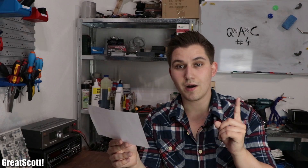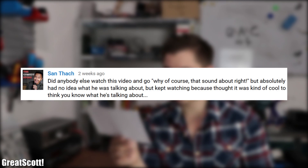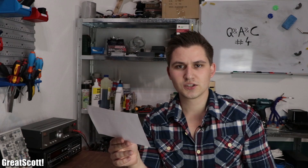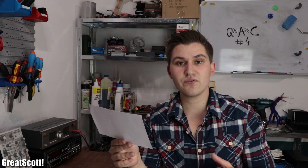And the number 1 comment of the month is from San who says: "Did anybody else watch this video and go 'why of course, that sounds about right,' but absolutely had no idea what he was talking about, but kept watching because you thought it was kind of cool to think you know what he's talking about?" The funny thing is, I used to be the kind of person he just described a couple of years ago. So the moral of the story is: never give up. Eventually everything will make sense.